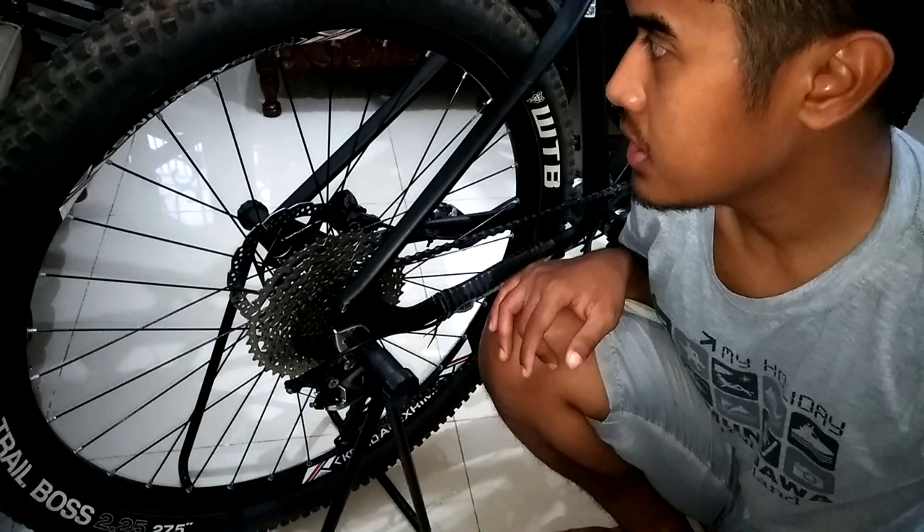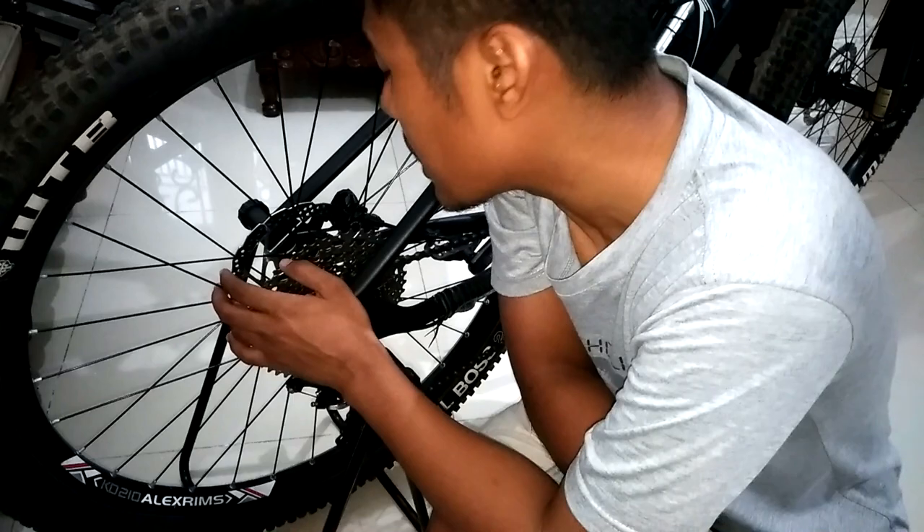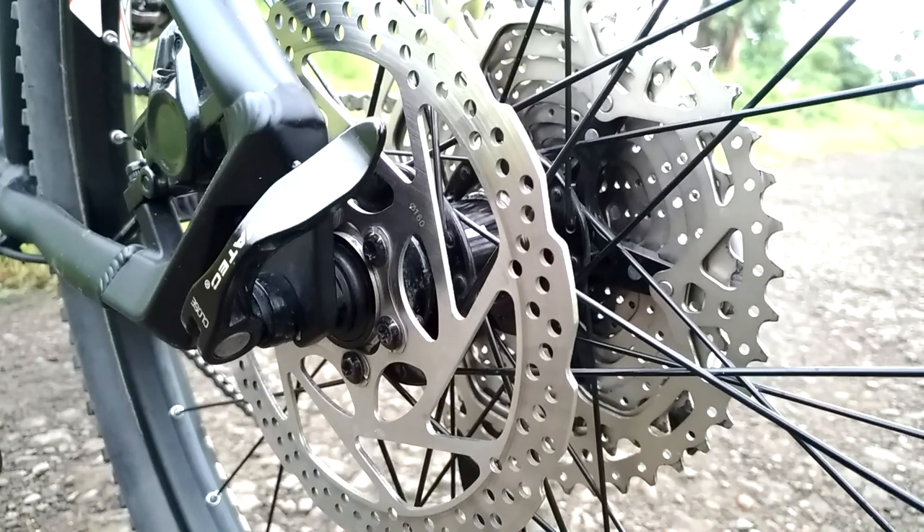Kemudian di bagian hub belakangnya, ini beda dengan yang depan karena gue beli terpisah. Untuk yang belakang ini gue pakai Novatec tipe Deno 32SB. Dia udah steel bearing, ini buat untuk si mounting rotor-nya.